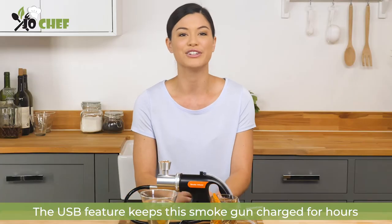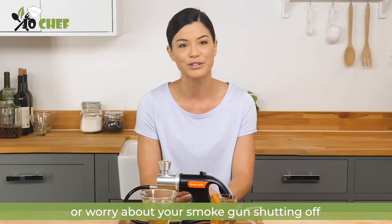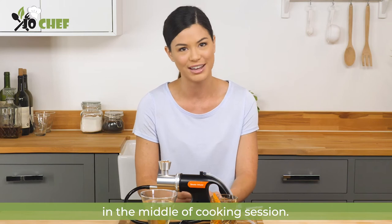The USB feature keeps this smoke gun charged for hours, so you never have to buy batteries or worry about your smoke gun shutting off in the middle of a cooking session.